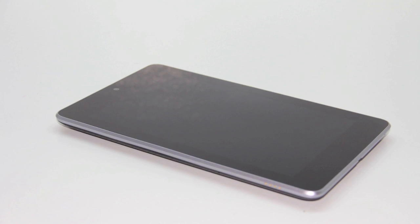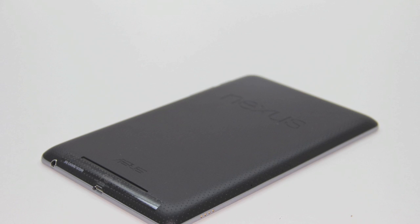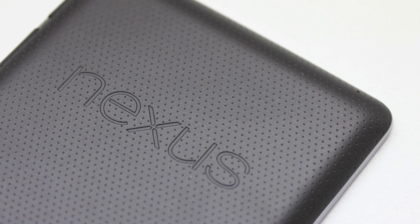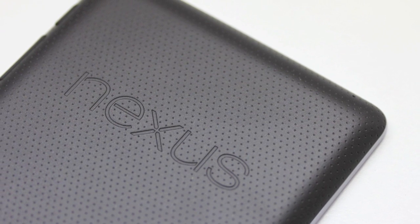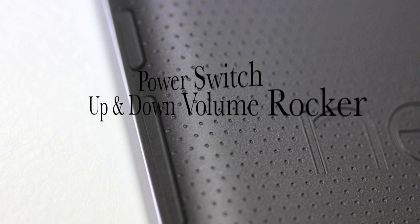It feels very nice to the touch and is extremely comfortable, and the unit only weighs 12 ounces. Taking a look at the back we can see the single speaker down at the bottom. Here's a closer look at that soft back material, as well as one of the included microphones. On the side of the unit we have our power switch as well as our up and down volume rocker.